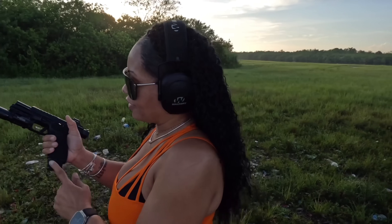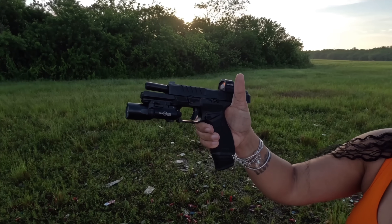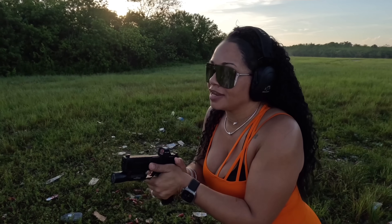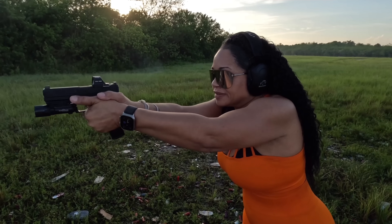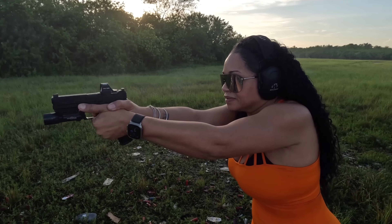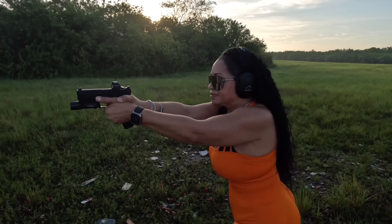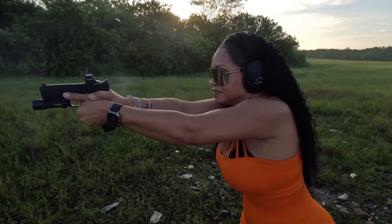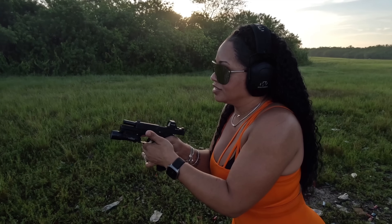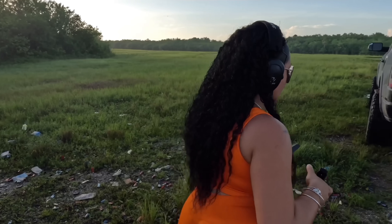The 20-round magazine gives it a nice extended look and I really like the way that looks. I'll talk about the slide in a minute. Target has been engaged — she's clear and empty.